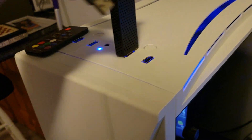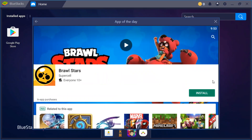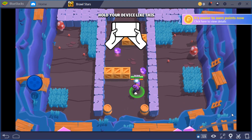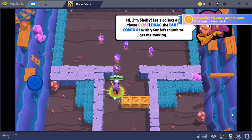Plug in your Xbox controller into your computer. Easy as that, easy as can be. Next, you're going to want to download Bluestacks. Bluestacks is basically an Android emulator for your computer. The last and final step, you play Brawl Stars like a boss.